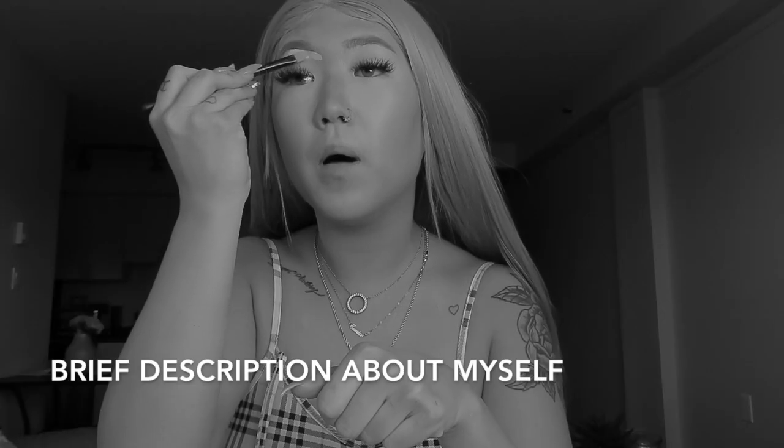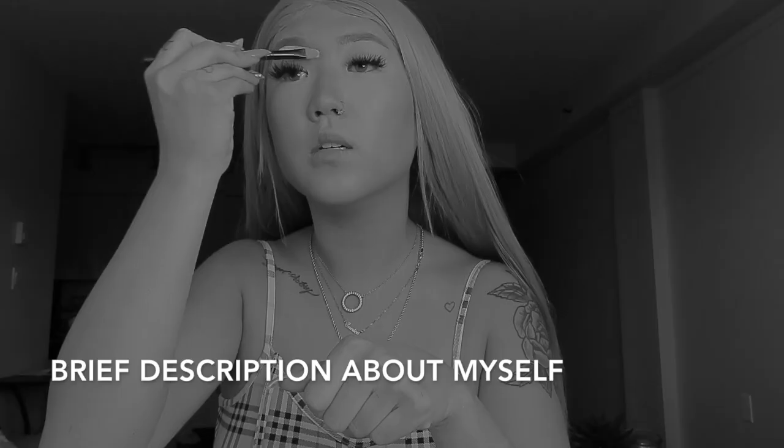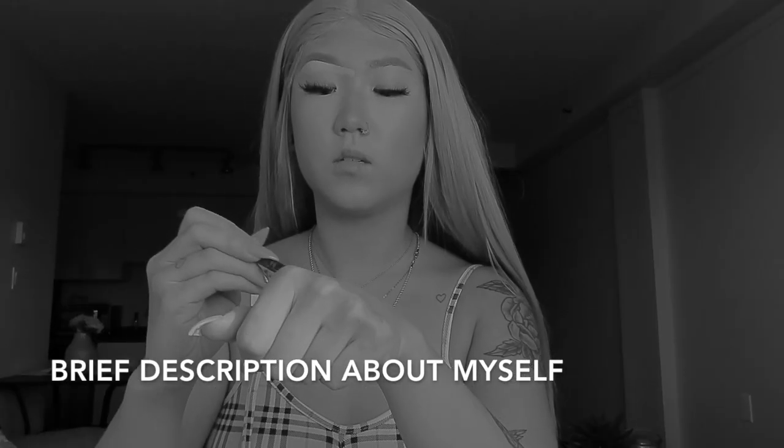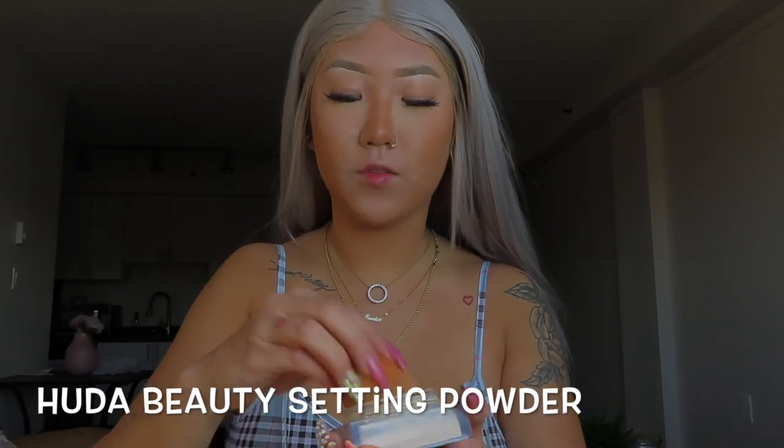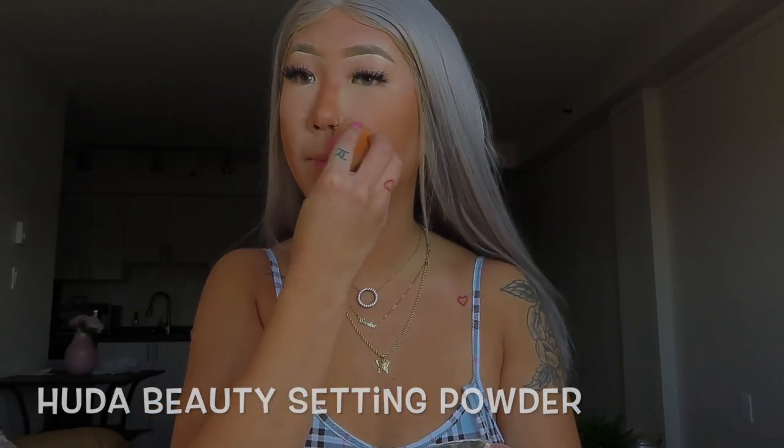So now I'm just going to conceal my eyebrows. And then I'm just going to set wherever I just concealed — so basically everywhere.